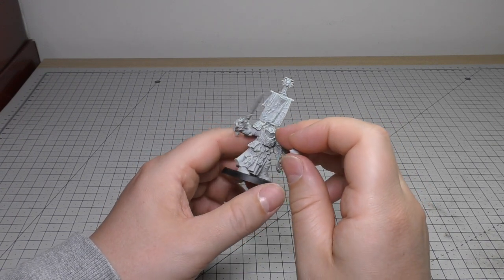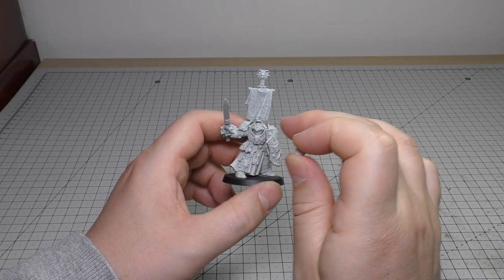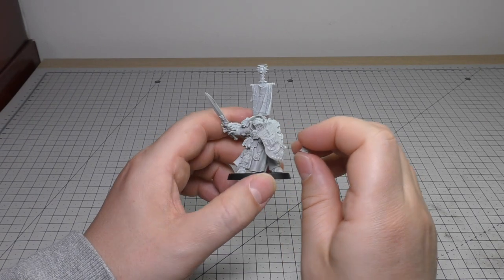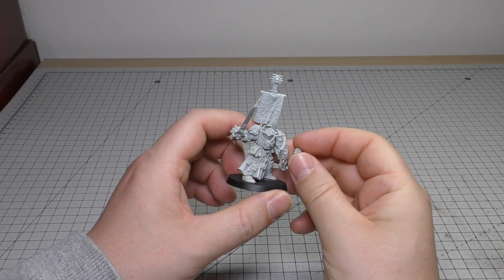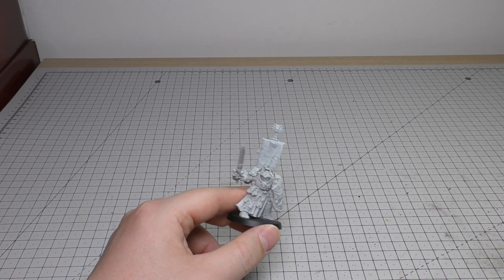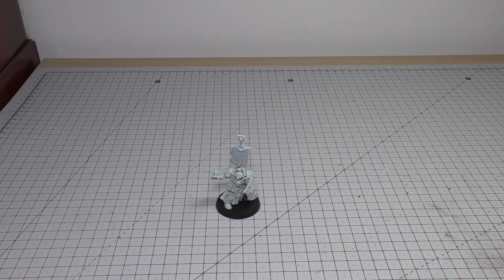It wasn't too difficult a model to put together. The difficulty is in the cleanup and spotting all of those connecting points and leftovers from the mould. But not too bad a model to put together. Anyway, that is Kaldor Drago. Let's do some size comparisons.